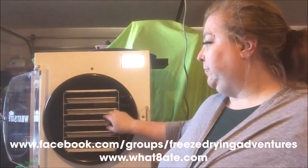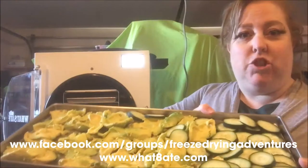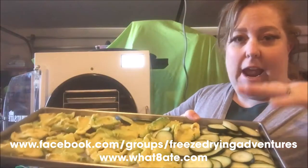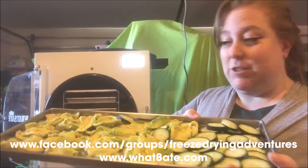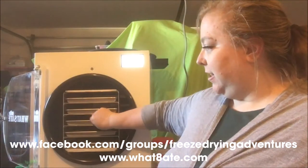Guacamole on the top two trays. This middle rack, we wanted to try some chunks of avocados and also cucumbers — we were kind of curious how cucumbers will turn out. So we've got our avocado chunks and cucumbers on that one.